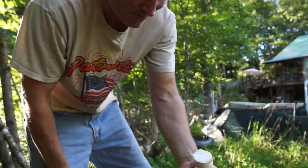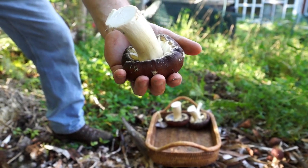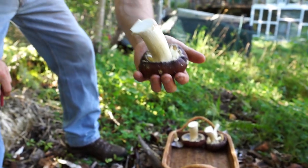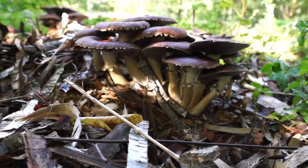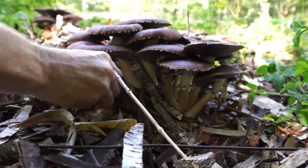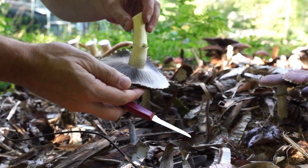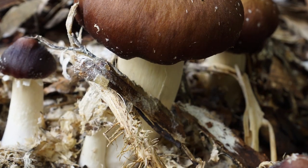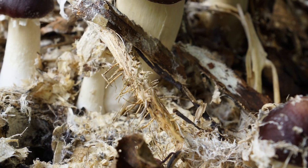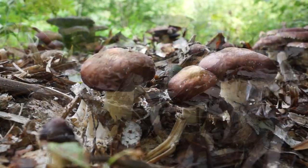Look at that one — it's still incurved. That one's going to be gorgeous. That'd be great for grilling — soak it in teriyaki sauce. Ready to cut them. Good, edges are still a little down-curved. I love how it just lifts the wood right up out. And look at all that mycelium on the bottom of that. It's a good patch.